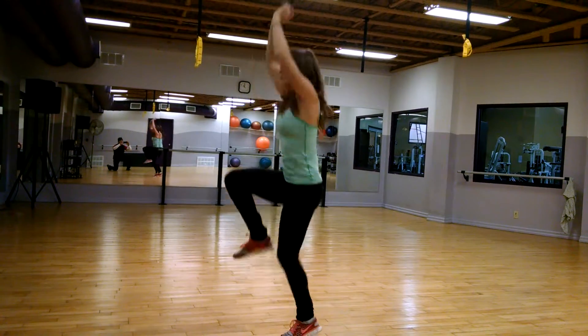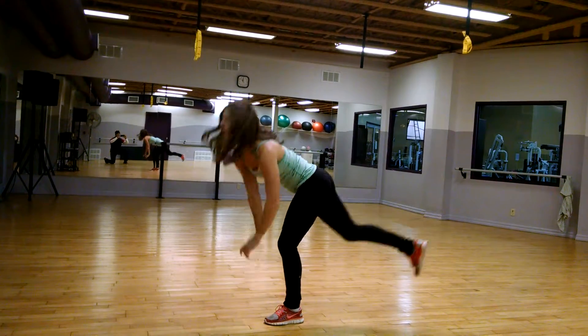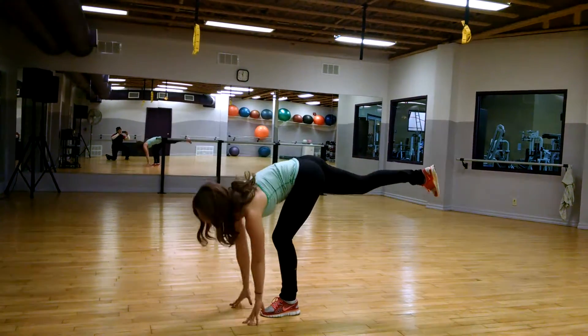One of my favorite activities for really upping intensity. Do 10 to 15 repetitions on one side and 10 to 15 repetitions on the other, or use time: 30 to 45 seconds.